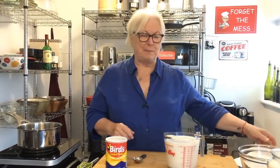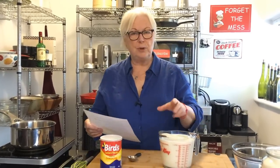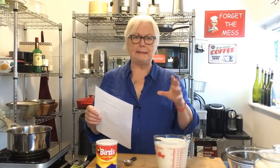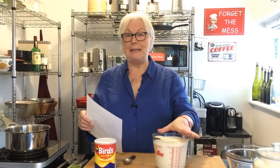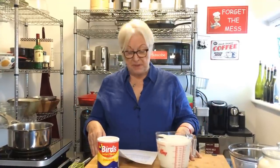I want to give you some fun facts about trifle. There's no record of the origin of trifle, but there are some recipes back in the early 1600s that are very similar to what it is today. So they figure that's probably the origin of it. The word trifle actually means something of little insignificance, something that is whimsical. Well, this recipe is anything but that.